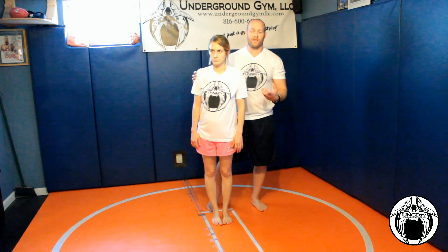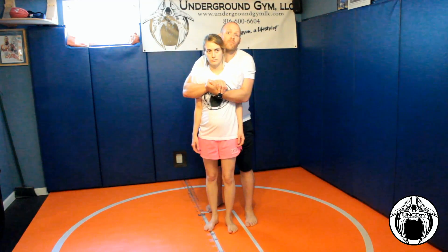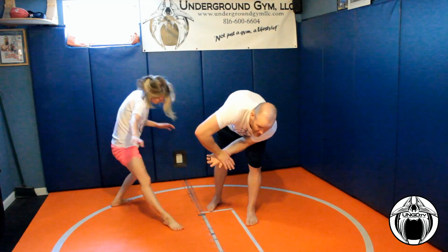It's much less likely your attacker is going to grab around your arms, but if they do, it's actually great because it's a lot easier to defend. So if I grab all the way around her, she's going to do the same thing — just drop her hips and then pivot. And it's really difficult to hold on.